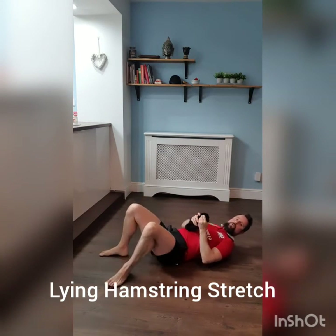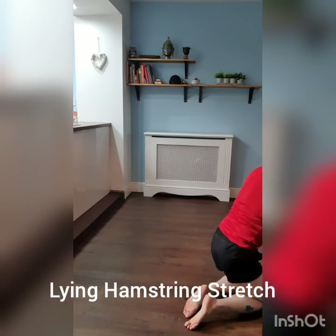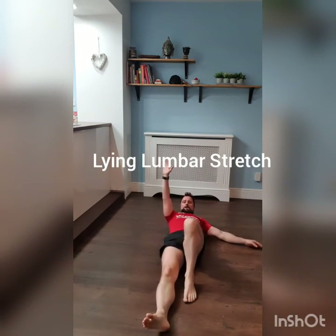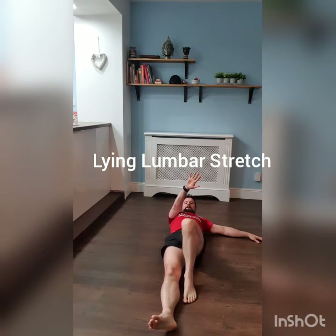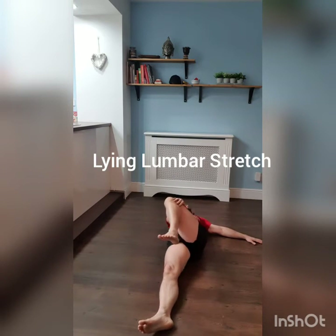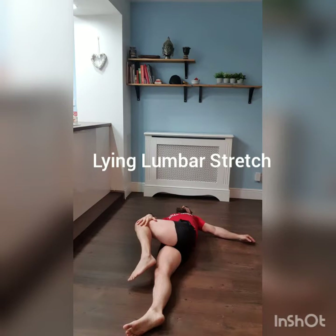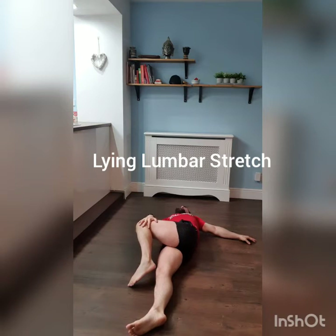Okay, next we're going to work on your lumbar region. Essentially flat on your back — opposite hand to opposite knee. Head flat on the floor. Try to keep your shoulder on the deck if you can. It aims to try and get that knee to touch the other side, but you don't want your shoulder to lift. Try to keep that shoulder down if you can.